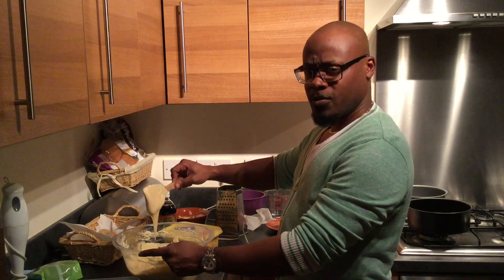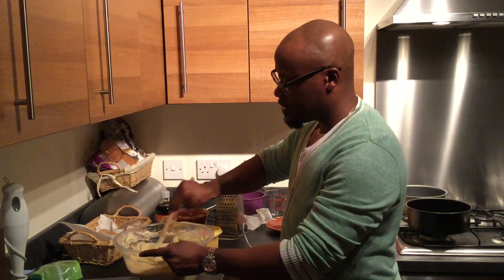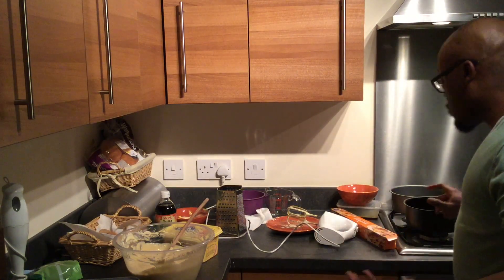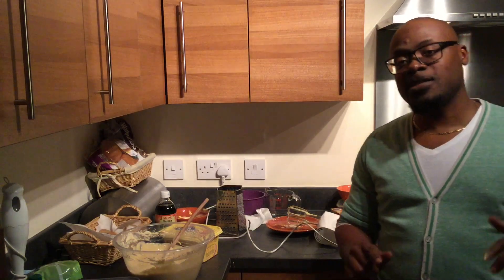Looking at the batter — it's flowing off the spoon but not running, which is just right. We're pretty much ready to add the fruit. From that recipe I've normally gotten two 10-inch pans' worth, giving two good solid black cakes. With a 12-inch pan you need to make sure you spread it evenly and get it at least more than halfway up the pan.